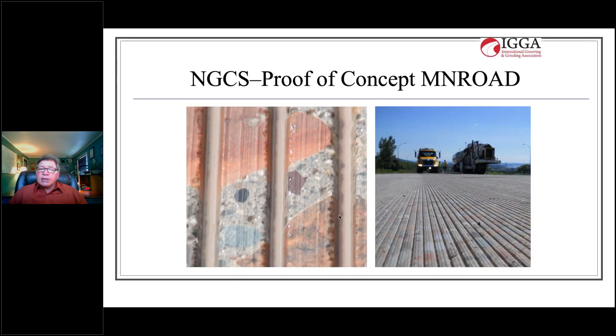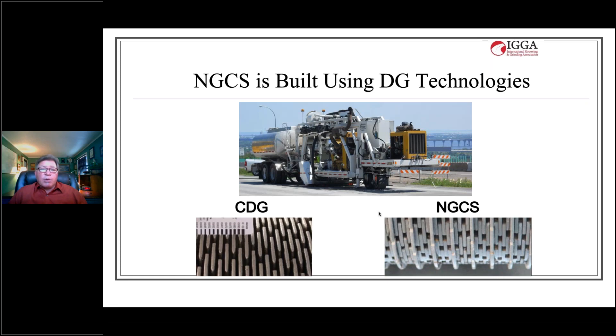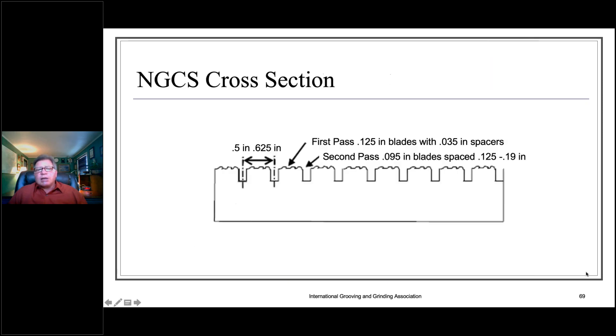The best of these was the Next Generation Concrete Surface, or NGCS. We partnered with the Minnesota DOT, who allowed us to use their MnROAD pavement testing facility to try several sections under real live traffic conditions. They eventually allowed us to construct approximately 150,000 square yards on a section of I-94 near Duluth — the first mainline section of NGCS built in the United States — and it performed very well. NGCS is built using the same equipment and the same blades, just with a different blade orientation.